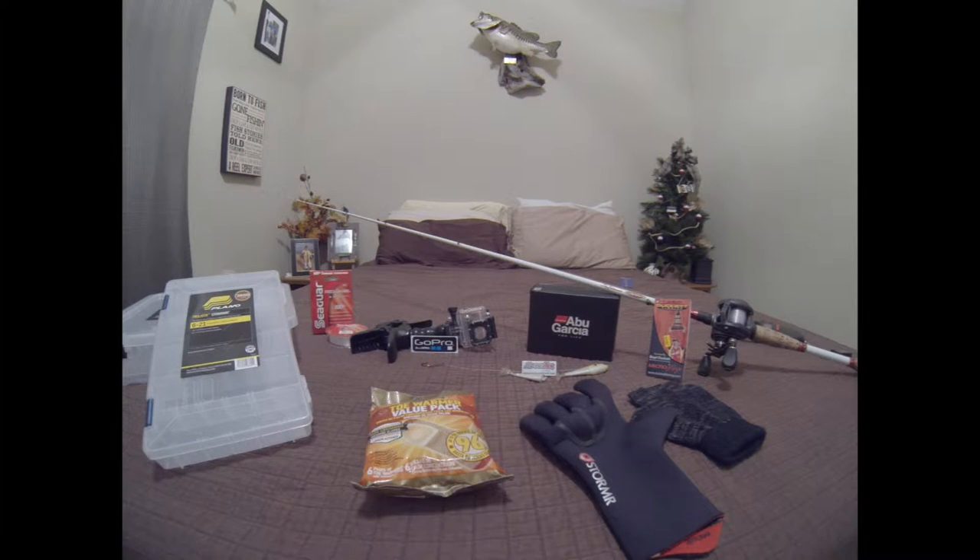Hey, what's going on guys, this is Bassin' with Buddy with Tip Tuesday. Every Tuesday I want to come out with some sort of tip video that corresponds with what I usually do and what works best for me, and share it with you guys.